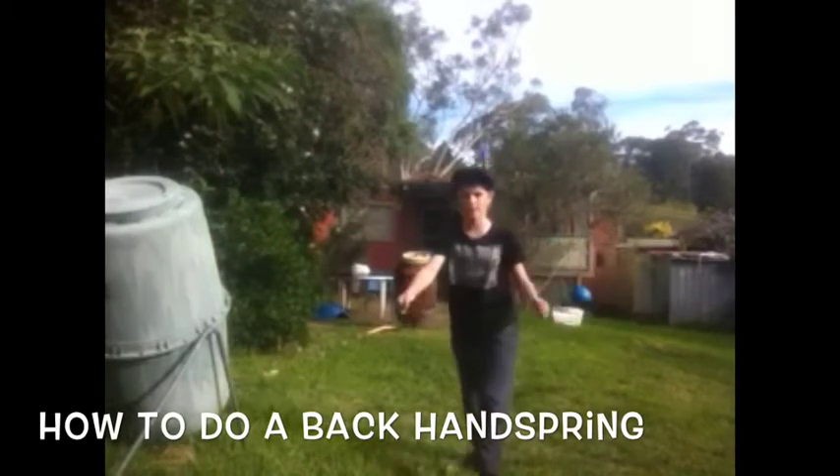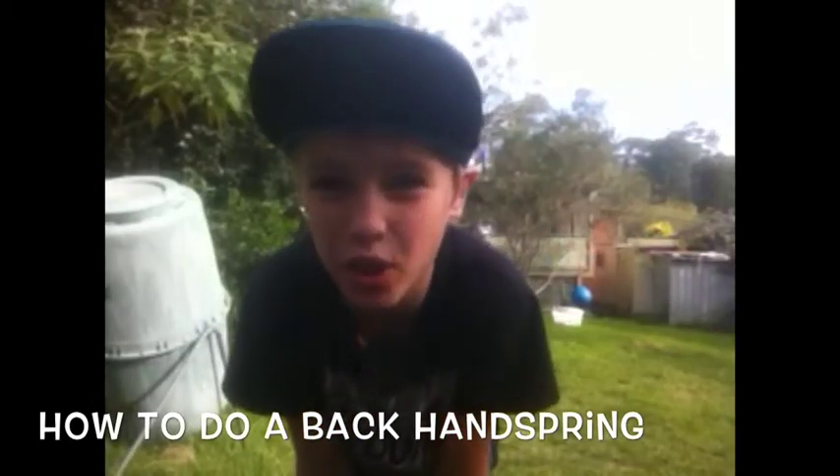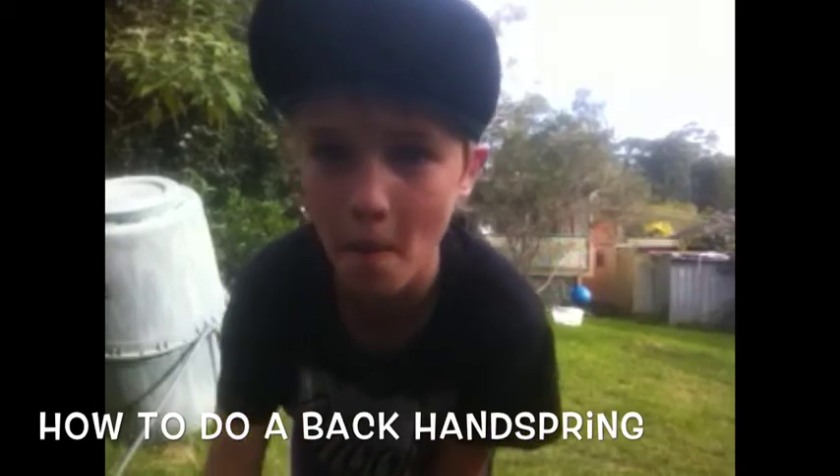So that is my tutorial on how to do a back handspring. Please subscribe down below. Thank you. Bye.